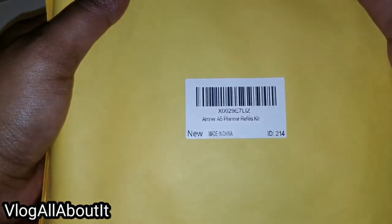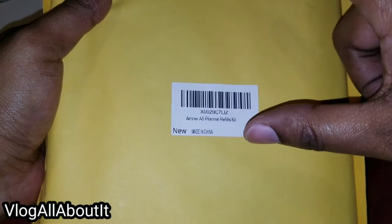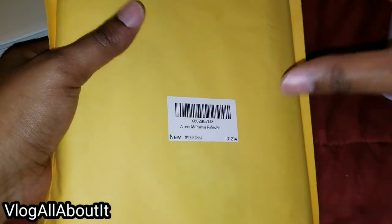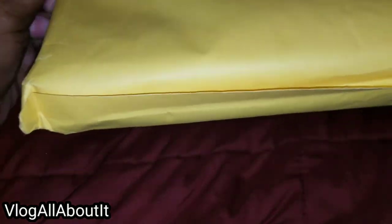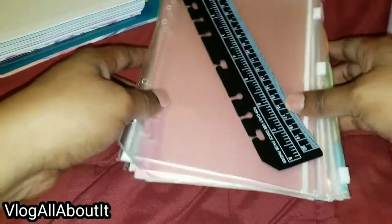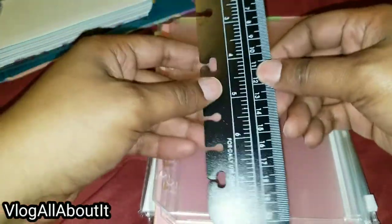Next I bought an actual Antner planner refill kit. This refill kit was $9.99, and the A5 binder itself was $10.99. So in total with everything purchased, including this kit, it was $29.34. This kit is essentially a complete set to get you going. It comes with a flexible ruler you can use as a page flag to annotate what day you're on.